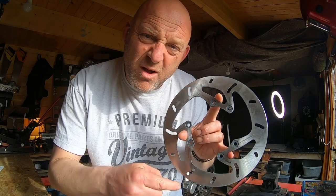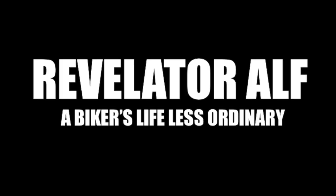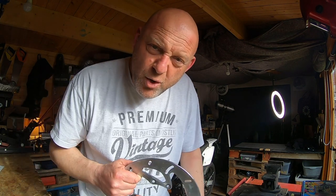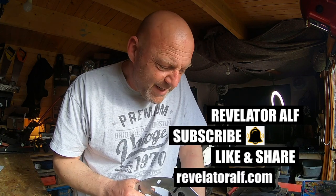Time to change a brake disc on my bike — the project bike. That's never ending. Let's get into it. Hello, welcome to Revelator Alf. I hope you're all well. This video is all about the Rehu 125 project build that's been finished for quite a while now, but still having to tinker with it quite a lot.